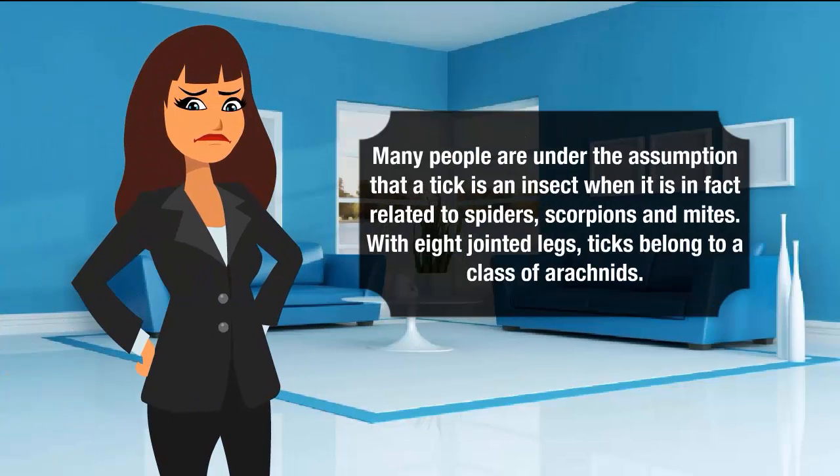Many people are under the assumption that a tick is an insect, when it is in fact related to spiders, scorpions and mites. With eight joint legs, ticks belong to a class of arachnids.